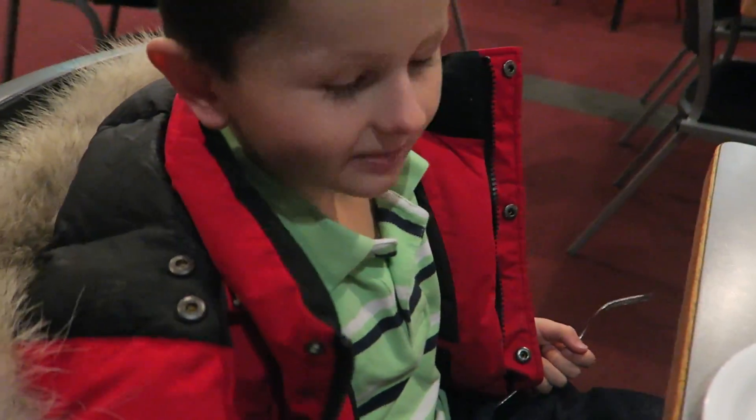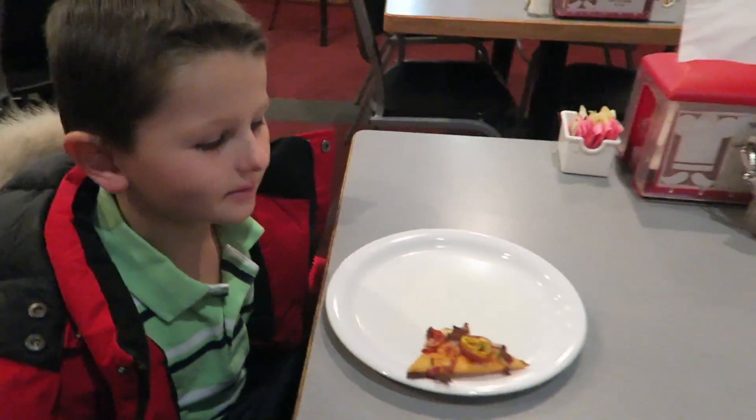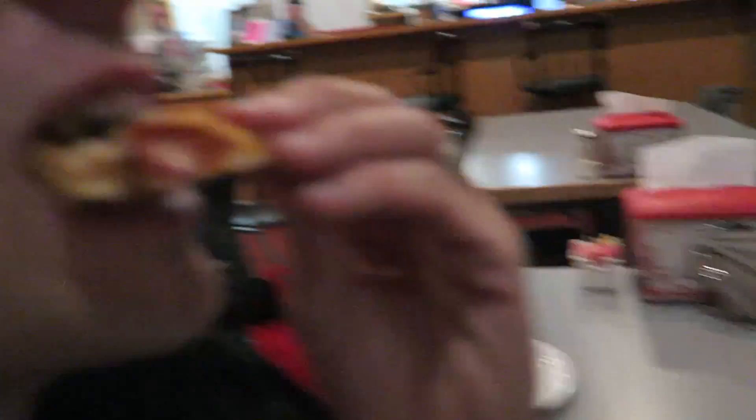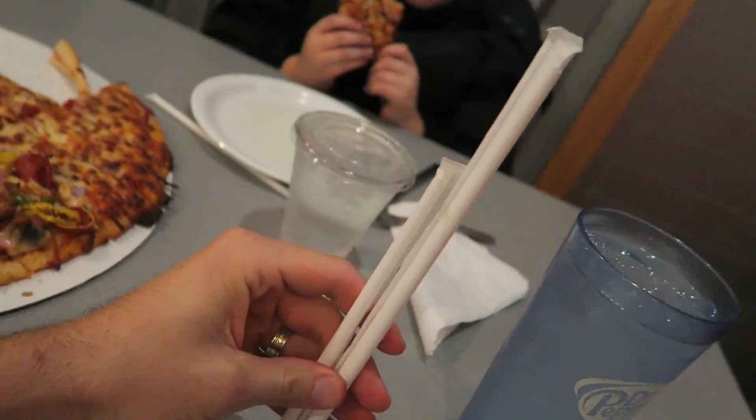You gonna try a piece of deluxe? Yeah, you will? I figured you would. No deal — mine then, this one's mine. But I'm still taking the butter. We don't eat that much, but look at these new straws — they're amazing. Here's a regular straw and then here's the new straw.